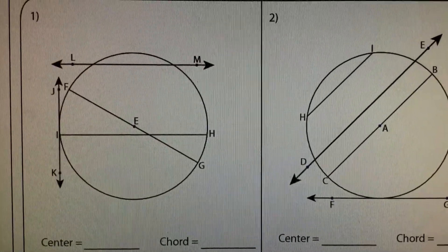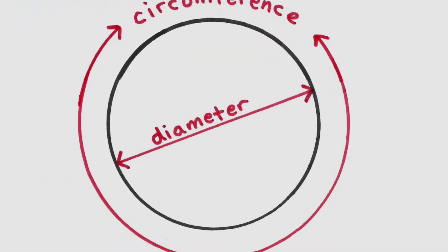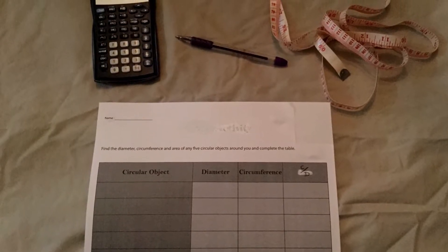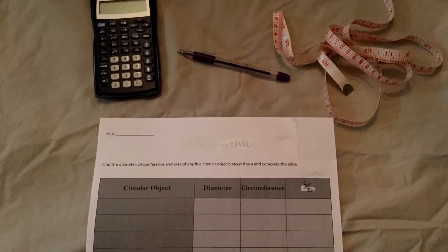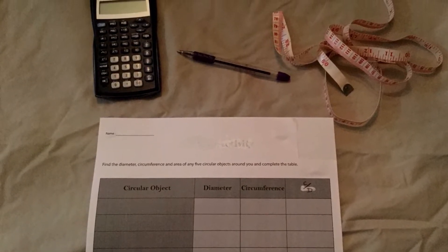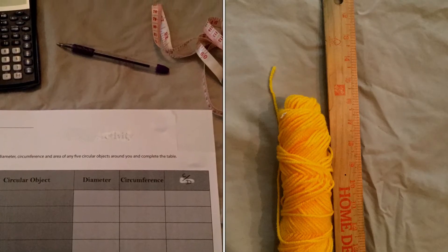Now for today's activity, we'll focus only on the circumference and diameter. You'll need a flexible measuring tape, a worksheet to jot down notes, a calculator, and a pen. If you don't have a flexible measuring tape, you can improvise with yarn and a regular ruler.